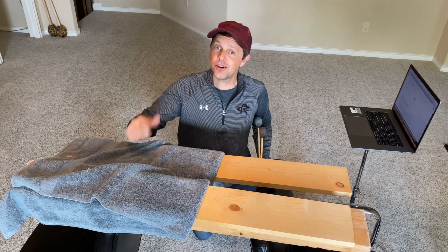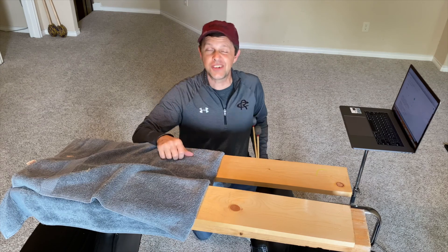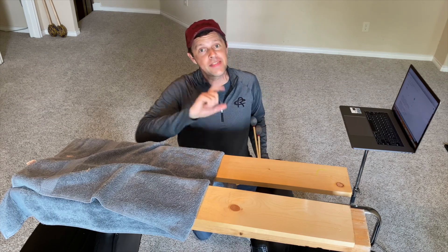Hello, my name is Brian Zader and welcome to Marimba Minute. Here's a way that you could practice your keyboard techniques at home without an instrument.